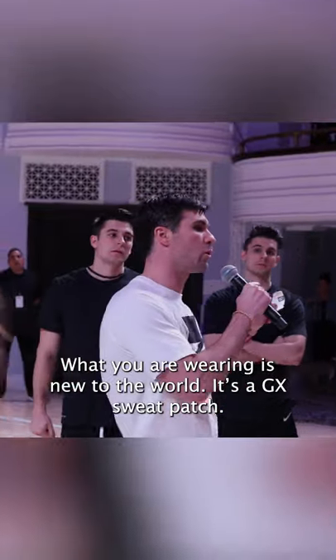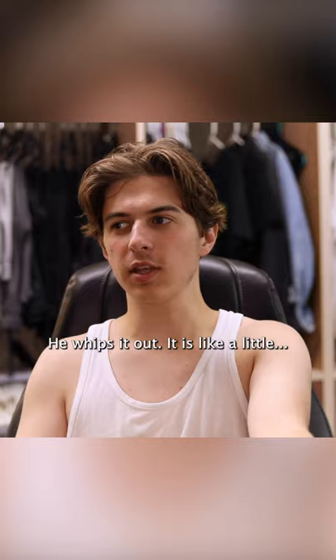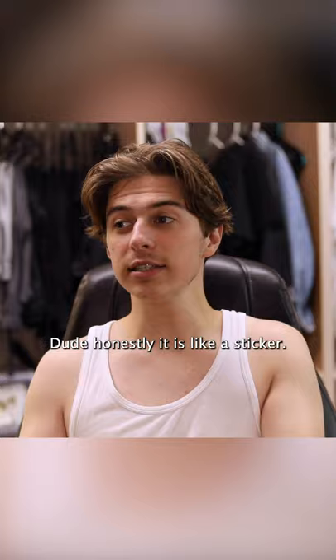What you're wearing is new to the world. It's a GX sweat patch. He whips it out — it's like a sticker.